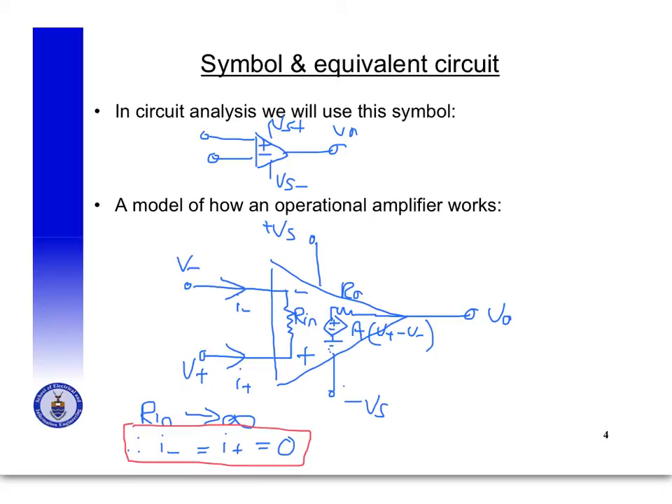The operational amplifier tries to keep the two input voltages the same through the feedback path. So when analyzing an operational amplifier you can assume V minus is equal to V plus. Those are the two key things to remember: first, no current flows into the terminals, so I minus equals I plus equals zero amps; and second, V minus equals V plus, meaning if you know V minus, you also know V plus.